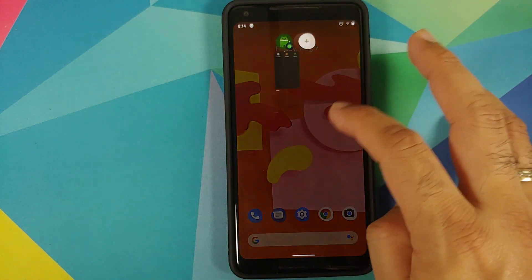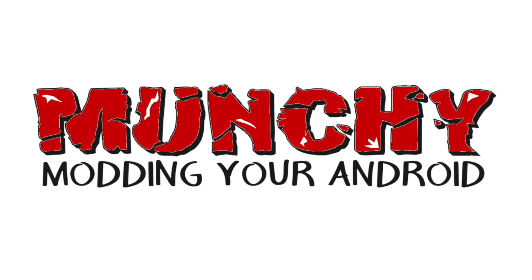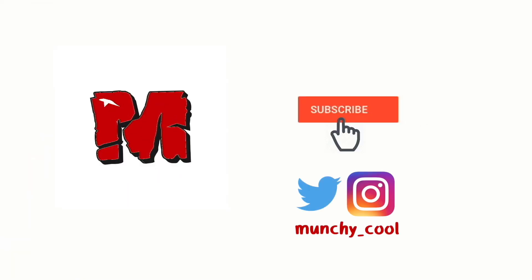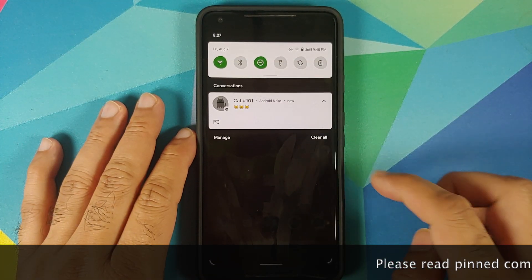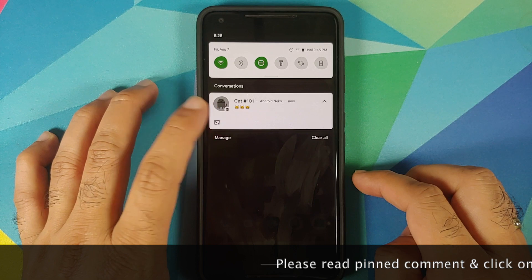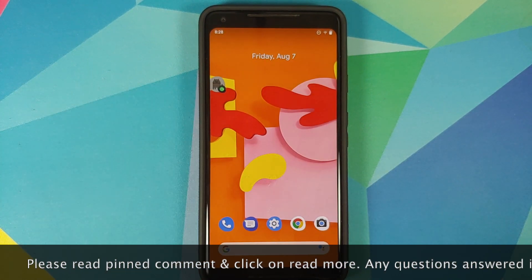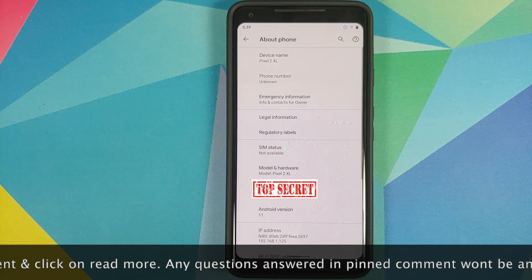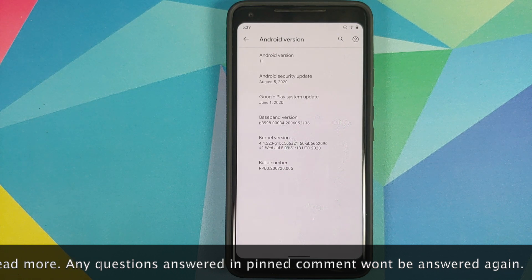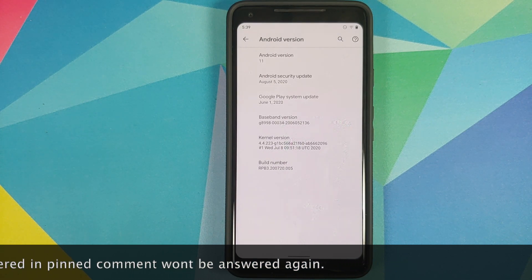What's up peeps, Manji here back with another video. In this video we're going to have our first look at the Android 11 easter egg. I have the Pixel 2XL running Android 11. We'll tap on the Android version and here it is — full details about Android 11.